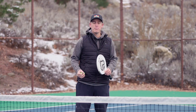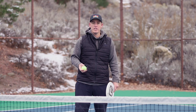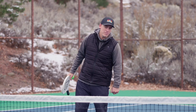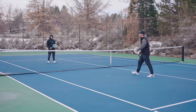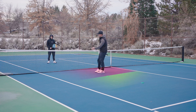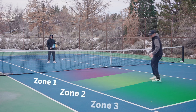Today we're going to work on depth because it's very important to be able to hit the ball further or not as far depending on the situation, as tennis is often all about placement. I've divided my court into three sections and set up two dot markers. This is zone one, this is zone two, and here's zone three.